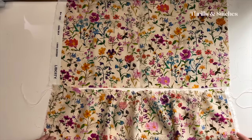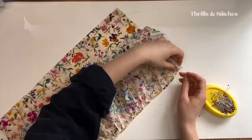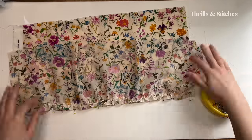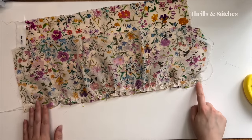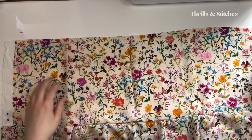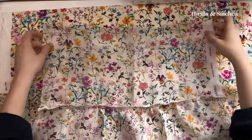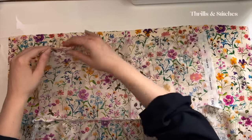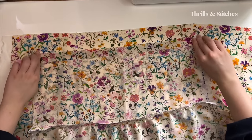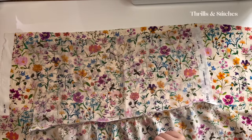It looks about right to me. I'm going to place them right sides together and pin the seam. I'm now going to serge the seam. I now have a front side with the peplum attached and the back side with the peplum attached. The next step is to give the top edge a nice finish — I'm simply going to serge the top edge, fold it over by one centimeter, and then top stitch it down from the outside.